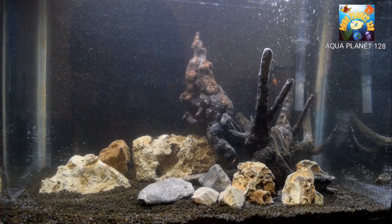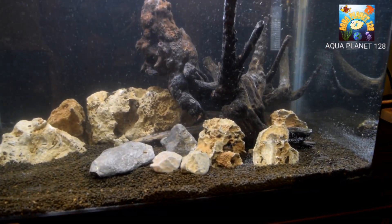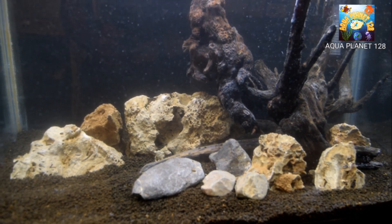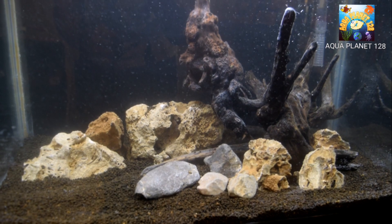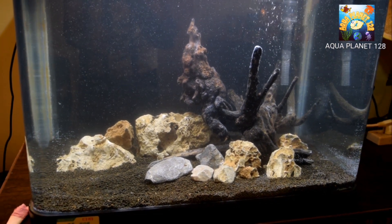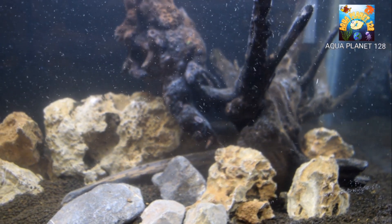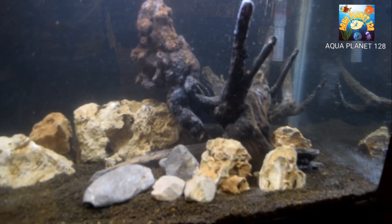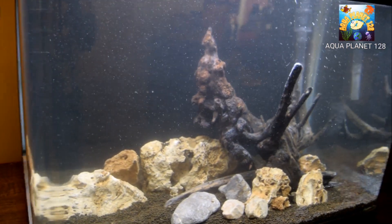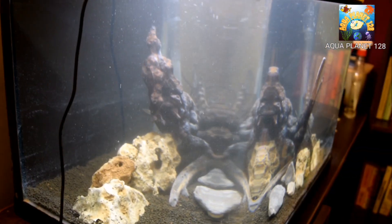What's up guys, this is a new setup I made for my friend. You can see we have added driftwood, stones, and aquarium soil. We are going to make it a planted tank, but right now we are waiting for the nitrogen cycle to complete — I just set it up around one hour ago. You can see the air bubbles still moving, the air is trapped in the soil. We have added the light and the hang-on filters.